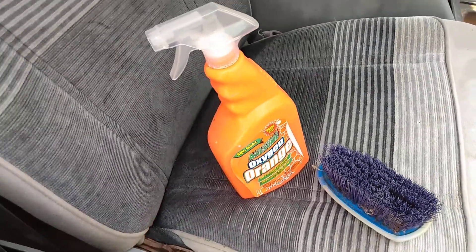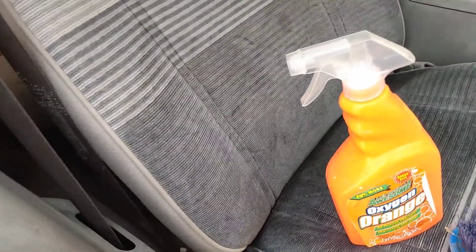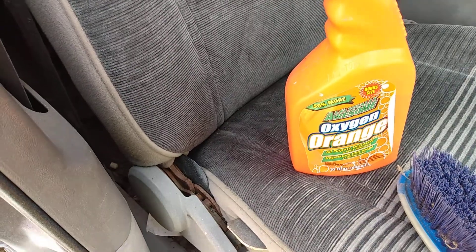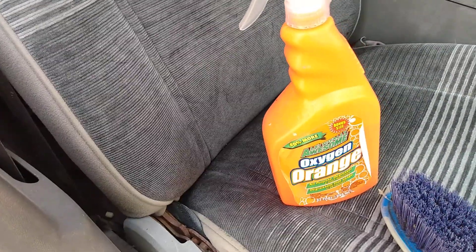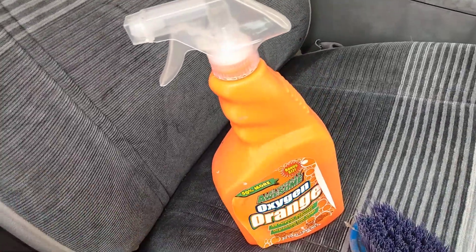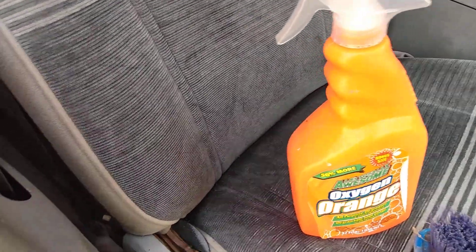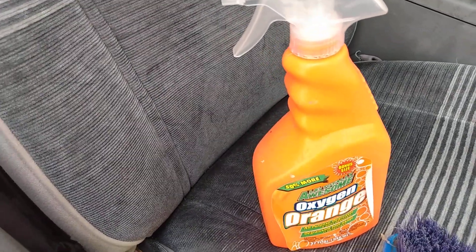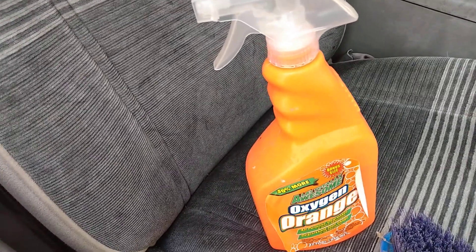I see guys using those drill brushes for cleaning the interior, and I also see where those drill brushes are throwing stuff everywhere. I've seen people using those drill brushes and they actually be throwing soap scum and stuff all over the car. If you don't see it, the soap scum will dry up there. I've seen it, so I said I'll share this with you guys.